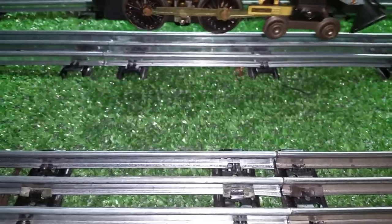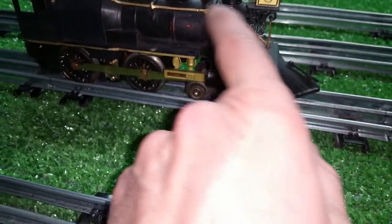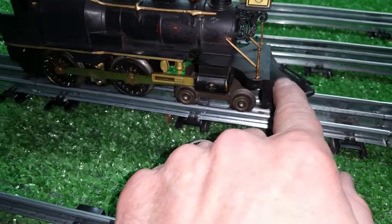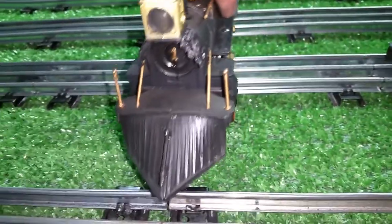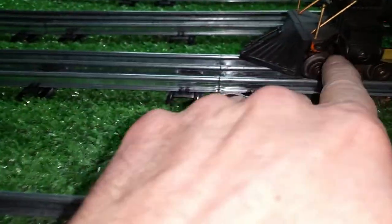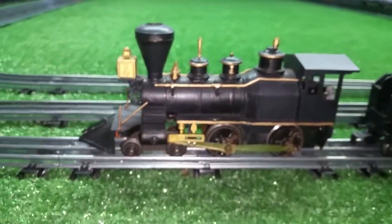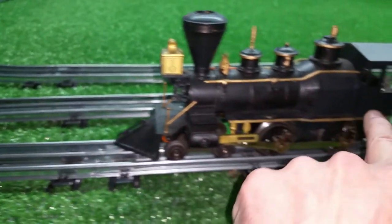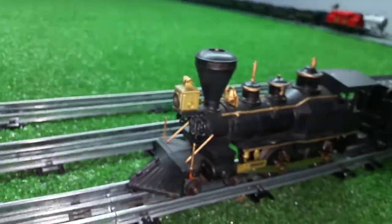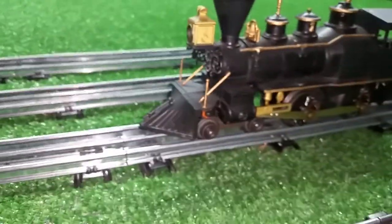This one has a couple of issues — nothing major. The first issue is the fact that this was originally gold to match all of the finials and filigree work, and it's been repainted at some point red, as you see right here. It was then repainted black. Why? I have no idea. I've seen lots of crazy stuff that people have done. This has all been repainted with a brush, it looks like. I can restore this if I think it's worth the effort.